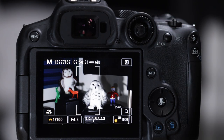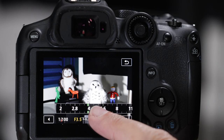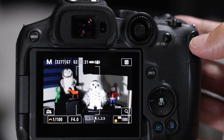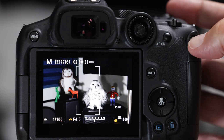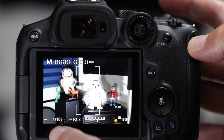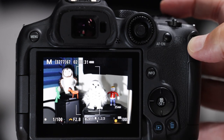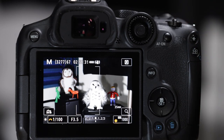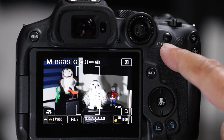Where do you change aperture now? You can tap and move it on the touchscreen, or even better, push and hold the star button - that temporarily assigns the main dial to aperture. You can see the little half-cog shift over to the f-number. So there are two places to control aperture.